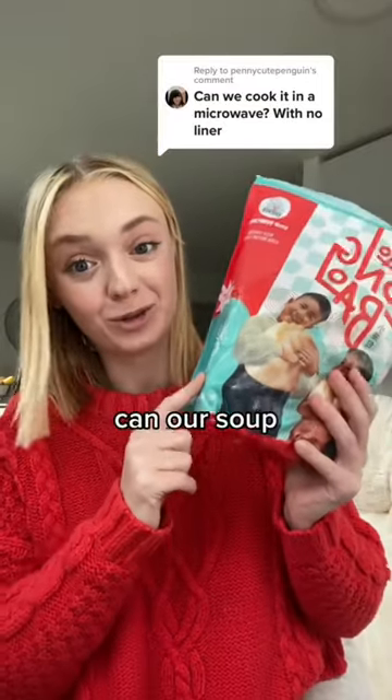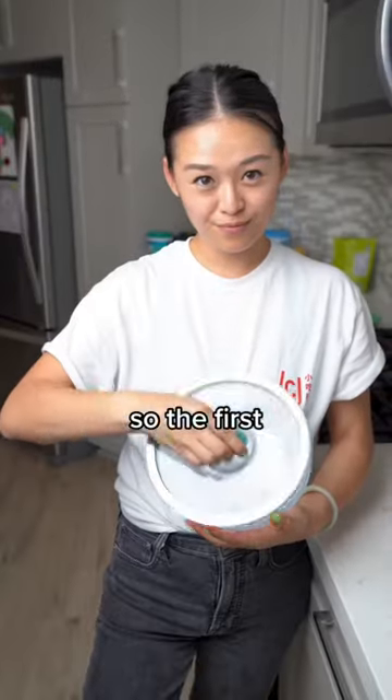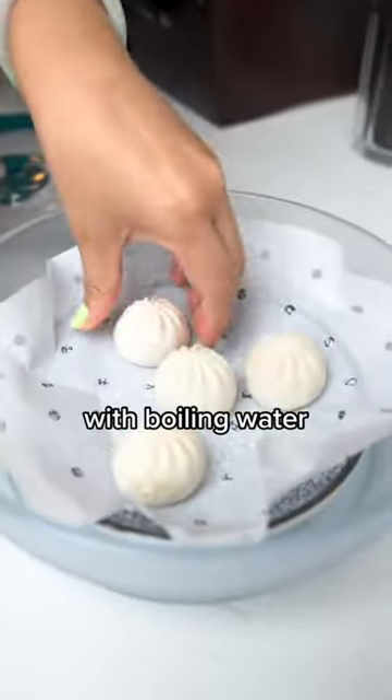This is one of our most asked questions: can our soup dumplings be microwaved? We actually tried out the microwave in many different ways and these were our results. The first thing we used was a microwave-safe container with boiling water.